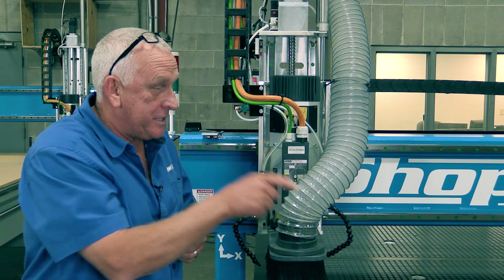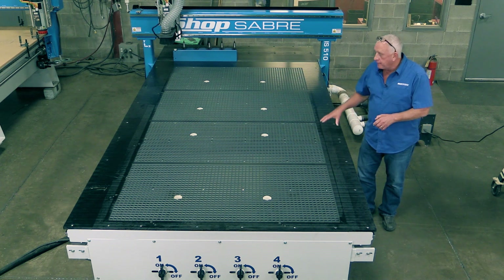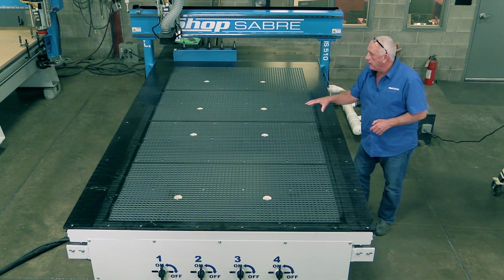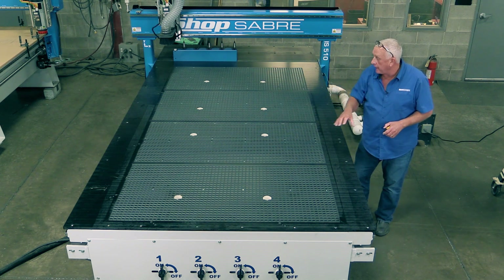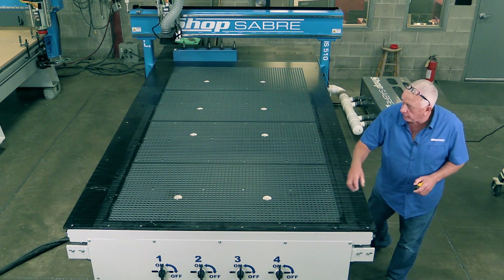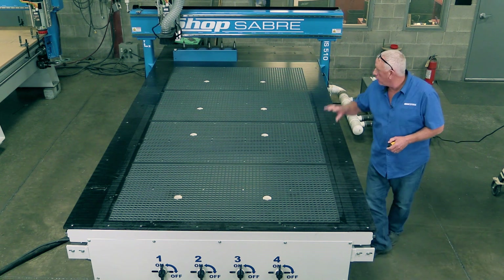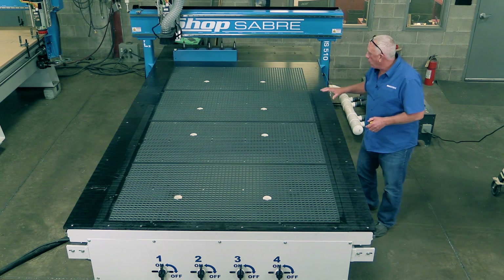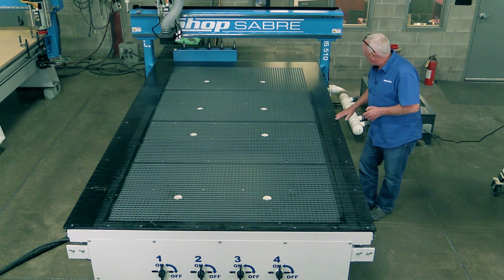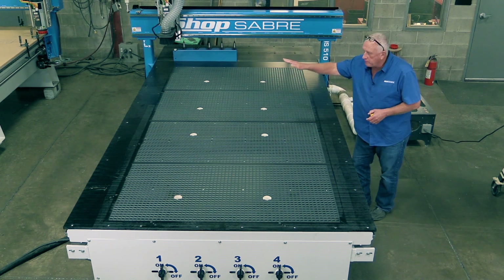This IS-510 has a phenolic vacuum table. There are eight vacuum ports controlled by four valves, connected to the vacuum plenum — which is part of the machine frame — with large tubes. Then a four-inch tube goes from there all the way back to the vacuum pump, giving unbelievable flow. These tables are also machined with the router heads, so they're incredibly flat.